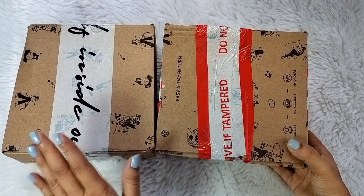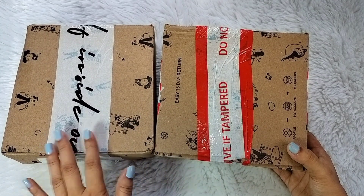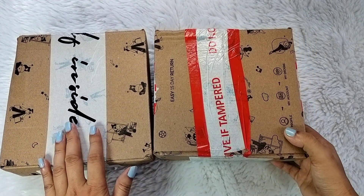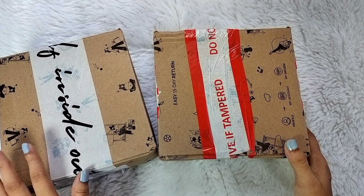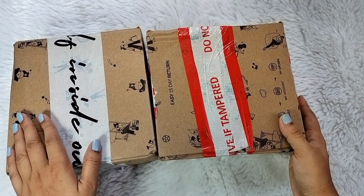Hi everyone, welcome and welcome back to my channel. So guys, today I will share with you the review of Zivami's 2 bras which I purchased recently during Zivami's The Grand Lingerie Festival sale. You know that Zivami's The Grand Lingerie Festival sale is so good and you get a huge discount on the lingerie items, which I really like.